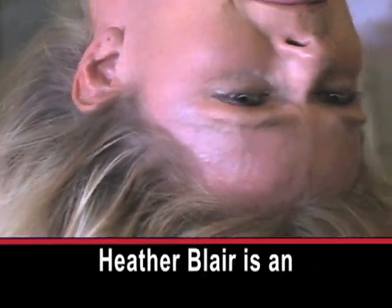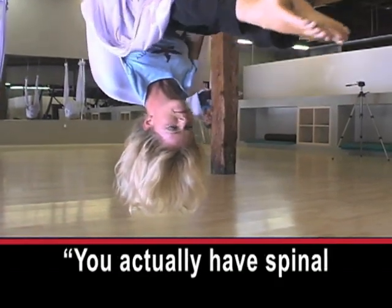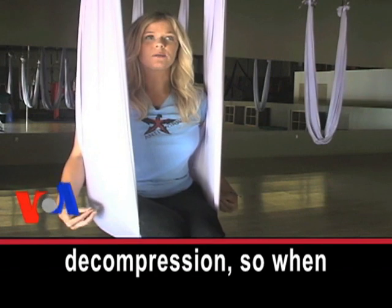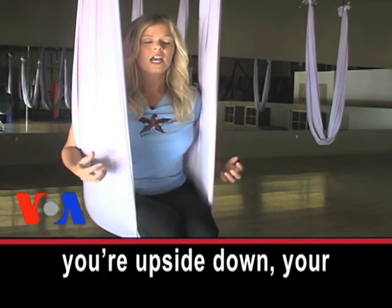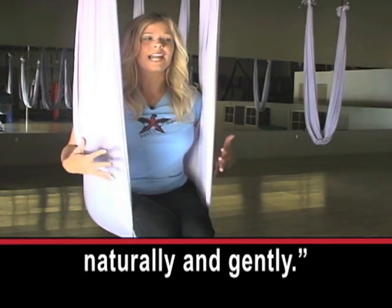Heather Blair is an anti-gravity yoga trainer. She explains: 'You actually have spinal decompression, so when you're upside down, your vertebrae actually open up so that the space in between the vertebrae opens naturally and gently.'